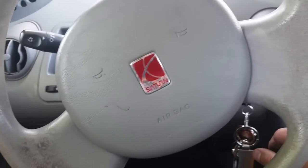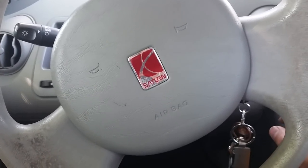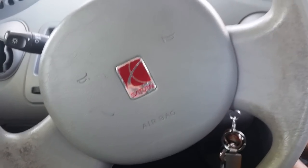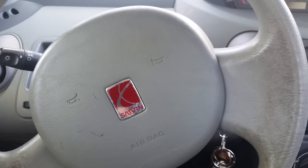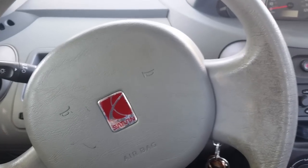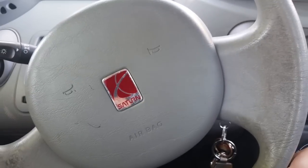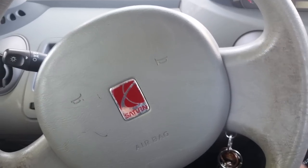Hey guys, so I just want to make a little video on this 2003 Saturn Ion. I'm not sure if all Saturns are like this, but I know this one is. In order to reset the change oil light after servicing, doing your oil change,